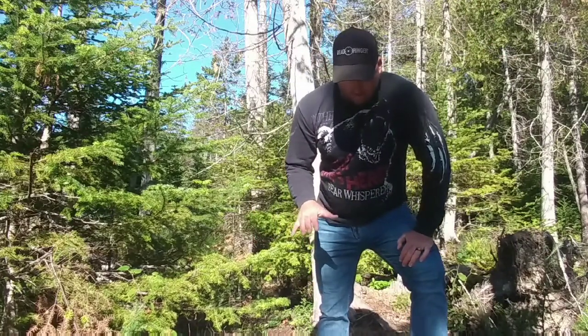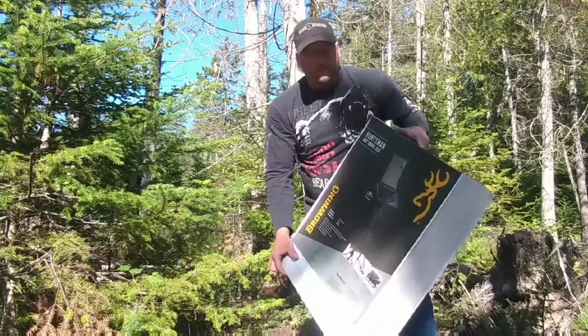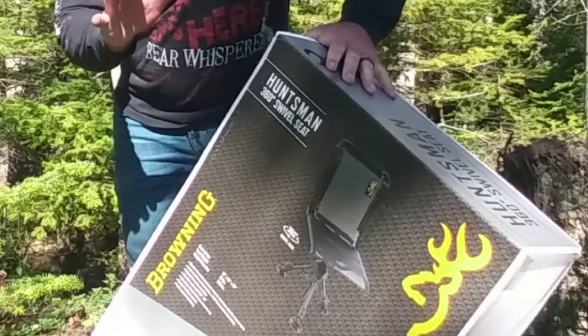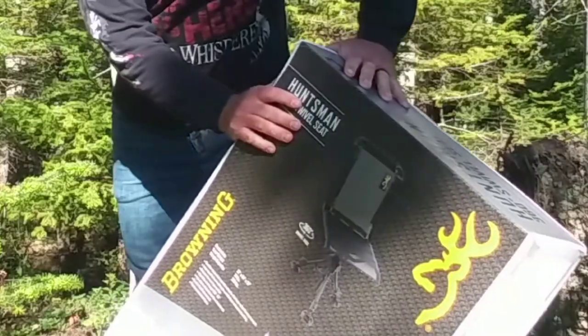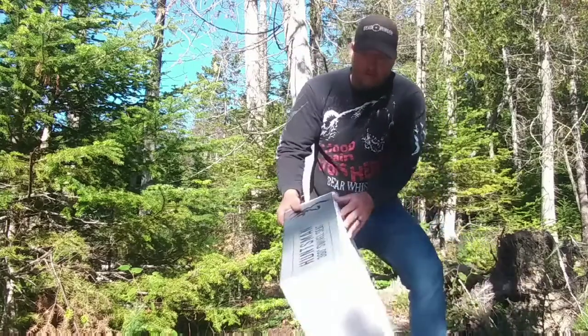Today I'm doing a product review on the Browning Huntsman 360 degrees swivel seat. This is a first impressions, honest product review. I've never owned one of these before — you can see the tape's still on the box. Thank you for clicking on a Spikes and Gills YouTube video.